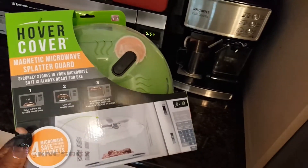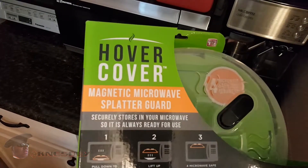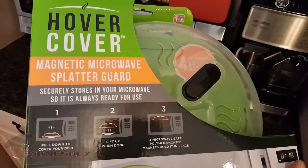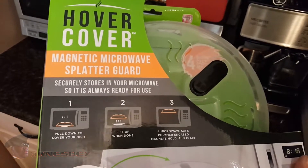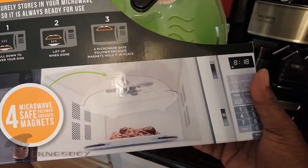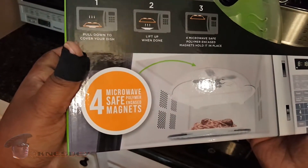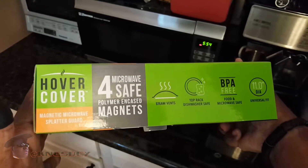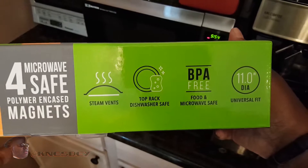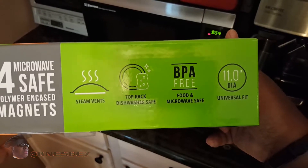So we're going to check and see how that works. This is the front of the box — magnetic microwave splatter guard, securely stores in your microwave so it's always ready to use. There's some artwork there. This is what it looks like inside the microwave. Four microwave safe magnets. BPA free — that's the big thing right now, everything has to be BPA free. Steam vents. Top rack dishwasher safe. And it's an 11 inch diameter for universal fit.